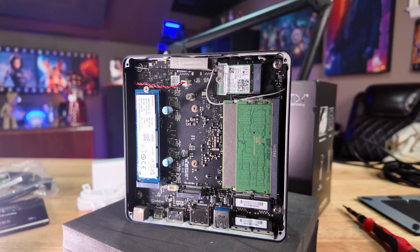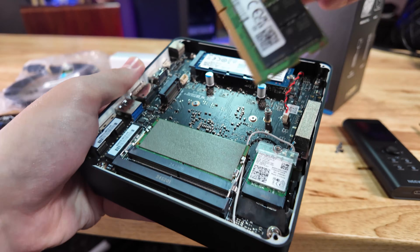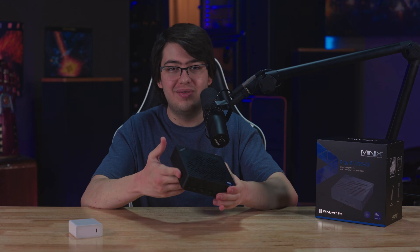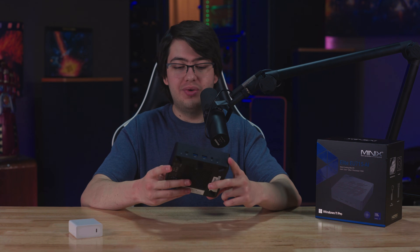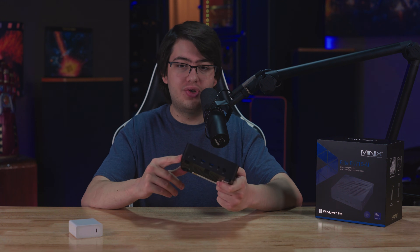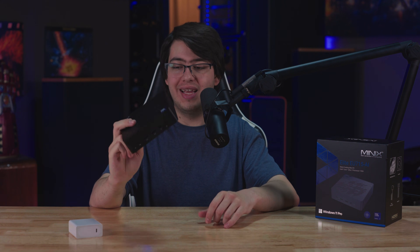My unit came with a one-terabyte Kingston SSD and 32 gigabytes of Samsung DDR5, which is really good to see — name-brand components in a PC like this signal that they want to be taken more seriously than the cheap mini PC manufacturers out there. The cooling solution is also pretty big for what I'd consider a very low-powered, efficient 28-watt laptop CPU. This is the Core Ultra 7 155H, which is pretty respectable in 2025. It's not the craziest CPU you can get, but it really fits a compact and cool little mini PC like this.